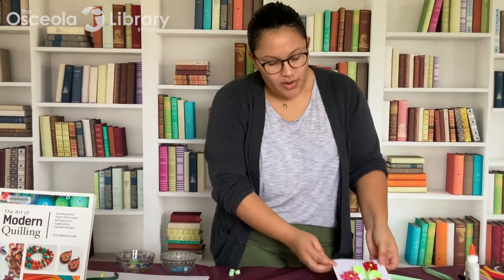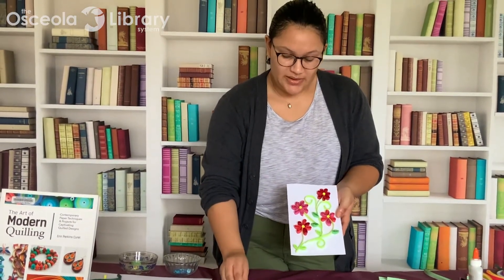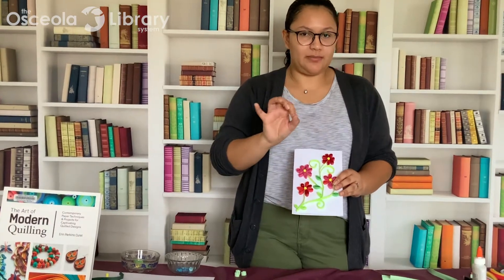Hi everybody! I'm Alejandra with the Osceola Library System, and welcome to Paper Quilling for Beginners. Today I'm going to teach you some basic shapes for paper quilling, talk about some tools, and then walk you through how to make this simple floral project. Paper quilling is the art of rolling strips of paper into different shapes and then creating more elaborate or simple works of paper art using these rolled up strips of paper.